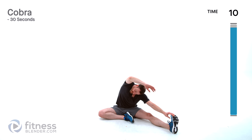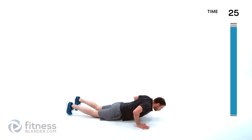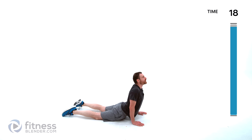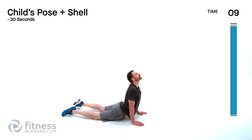Cobra stretch coming up next — flop over onto your stomach. Press into the palm of your hands next to your rib cage, up as high as is comfortable on that lower back. If you can lock those elbows out, press those shoulders down away from those ears, push that chin up towards the ceiling, and get a nice stretch through those abdominal muscles as well as the front of that neck.